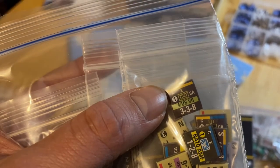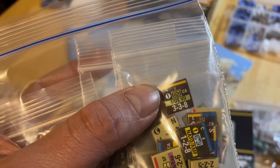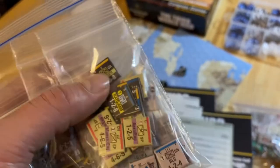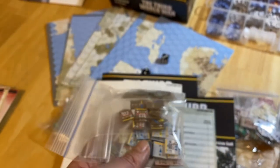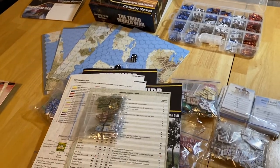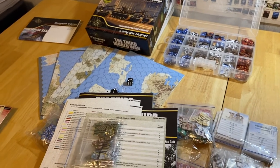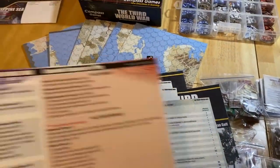A unit is only destroyed when it accumulates disruption points equal to its troop quality, unless you get an outright destruction result on the combat results table. This Canadian unit from the 7th Corps has a troop quality of eight, so it'd take eight disruption points to destroy it — a hardy, high-quality unit. New in this edition: the reverse side of the counter has a TQ rating one less than the front side, alleviating stacking issues. Take one disruption, flip the counter over, then use individual disruption markers beyond that.